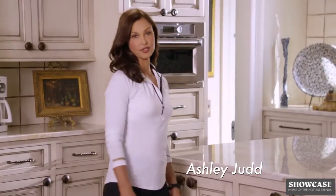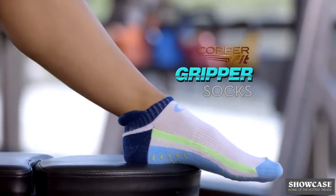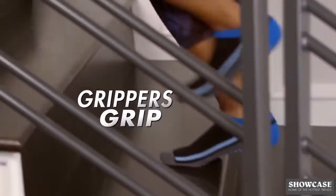I love my hardwood floors, but they can be a little hard on my feet, and that's why I love my CopperFit gripper socks. CopperFit gripper socks. Regular socks slide. Slippers can slip, but grippers grip.